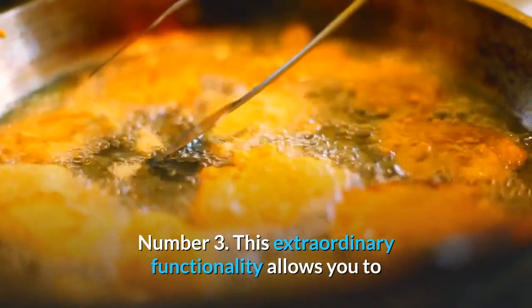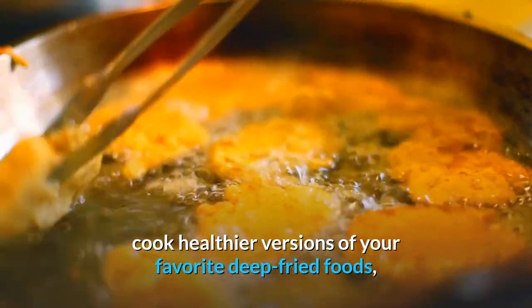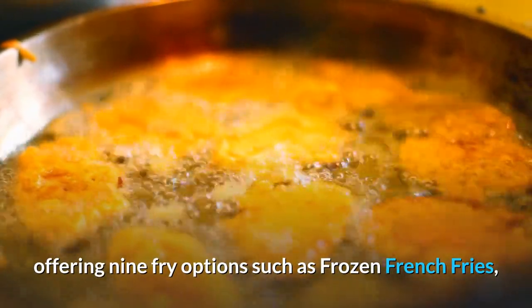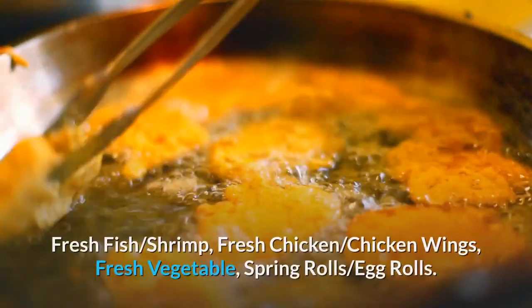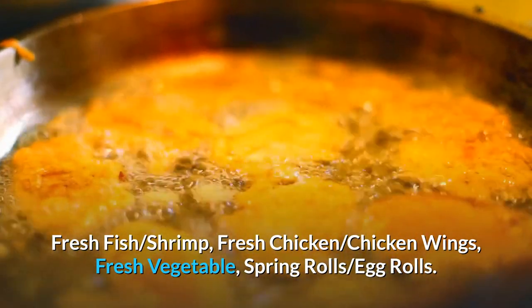Number 3: This extraordinary functionality allows you to cook healthier versions of your favorite deep fried foods, offering 9 fry options such as frozen french fries, hash browns, frozen fish, frozen onion rings, frozen chicken nuggets, fresh fish, shrimp, fresh chicken, chicken wings, fresh vegetable, spring rolls, and egg rolls.